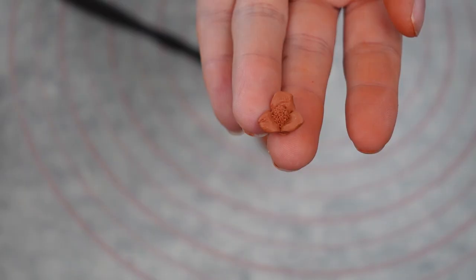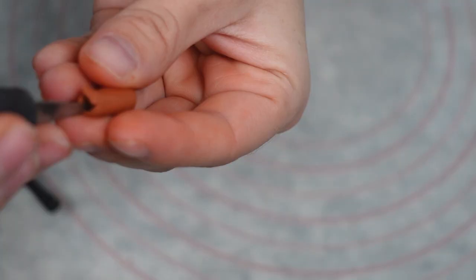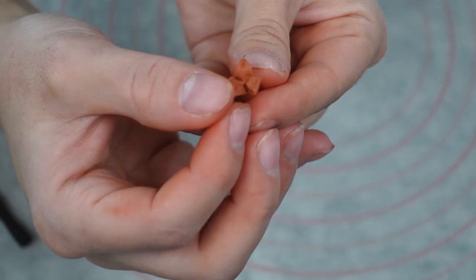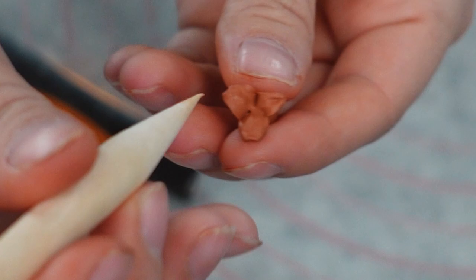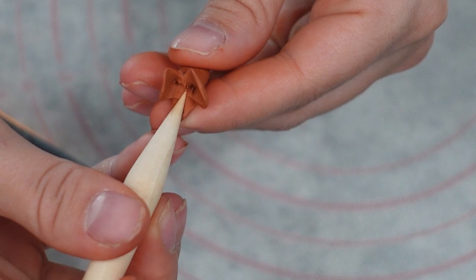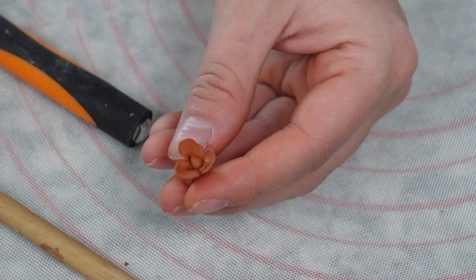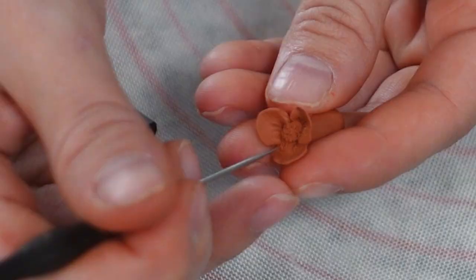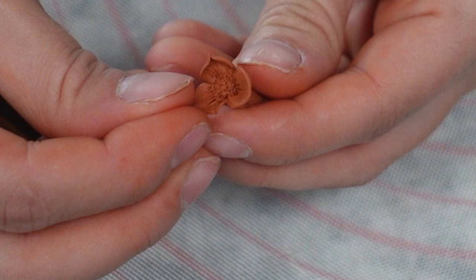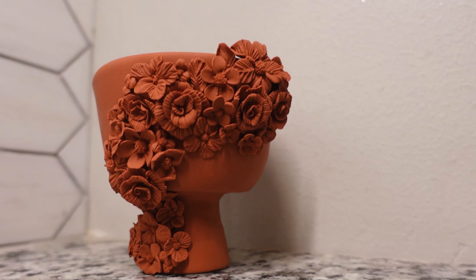For the second variation, repeat all those steps, but once you pull the petals outward, press into the base of each petal with a toothpick and roll it back and forth on your finger to flatten the clay into more of a petal shape. Sometimes I'll add a center, and sometimes I'll just pinch the edges for variety. So that's four easy flower types. For this planter, I ended up using 31 flowers total.